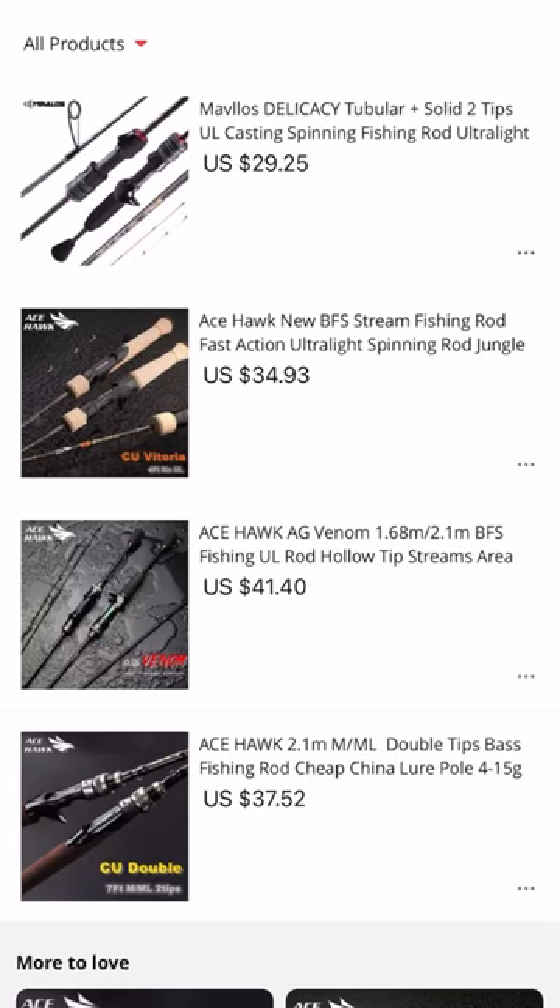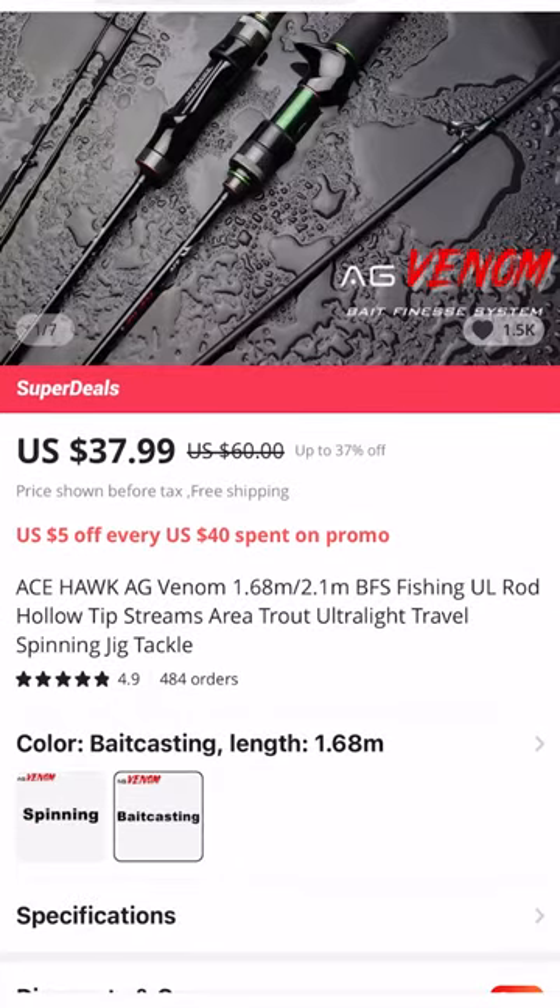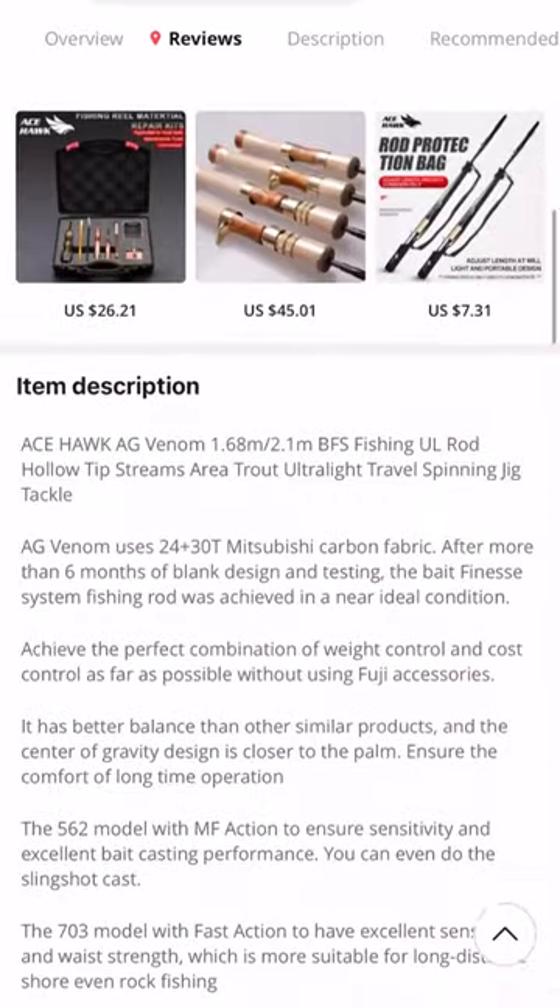The next rod is the Ace Hawk AG Venom. The AG and CU are actually in reference to metals — CU stands for copper, AG stands for silver — and it's kind of their grading system. So this is the silver venom, which means it's going to have slightly higher components and cost a tiny bit more, giving you a little bit better performance for your dollar than the CU Double. The one I have experience with is a 1.68 meter, about five foot six, and it is a medium fast rod. I would say the action is kind of in between the ultralight and the light tip of the CU Double.